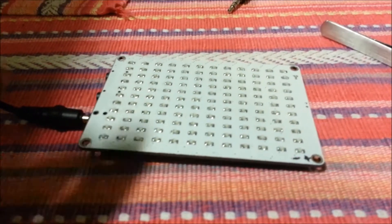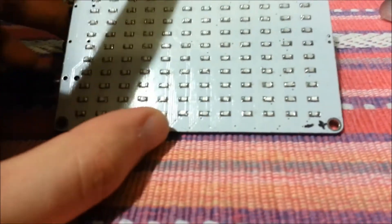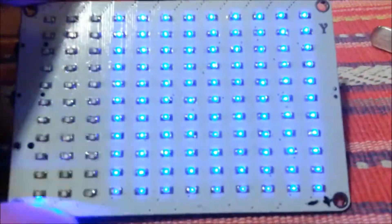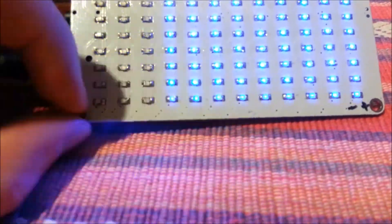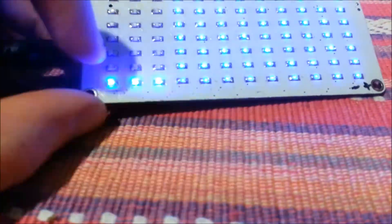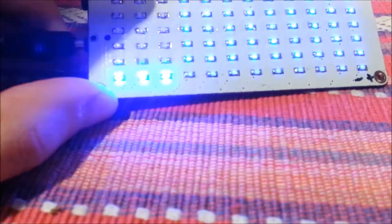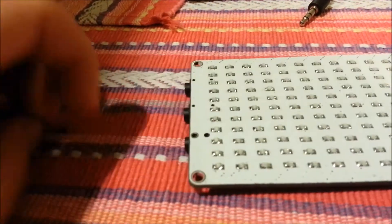I'm a bit of an idiot — because these are being matrix-driven, I believe they're reverse-biasing some of them. So actually all the LEDs are backwards. I found out by switching just the first row. I have them all backwards. But luckily it's pretty easy and quick: you just heat up both pads and then lift it. I've already done three rows in like a couple of minutes. It's actually quicker desoldering and re-soldering them than when I put them in the first place.